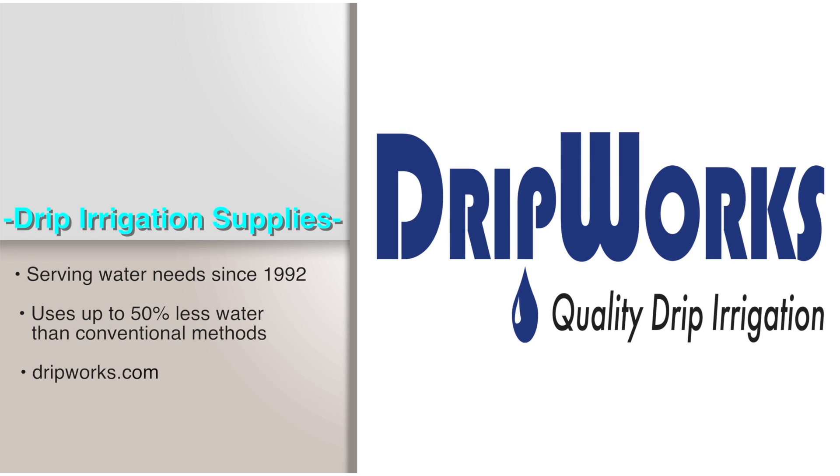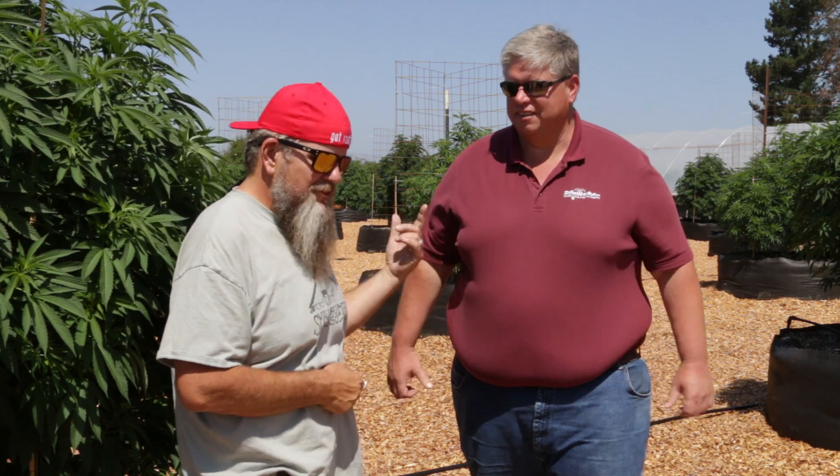Appreciate you having me down here and helping with your garden. We're happy to be a part of it and continue our friendship and partnership. Let's start at the source, where this whole thing begins — the water tank. Let's do it.